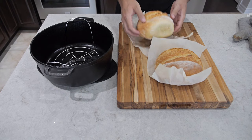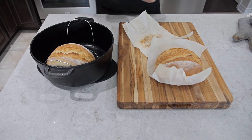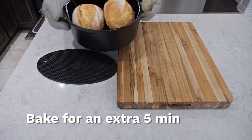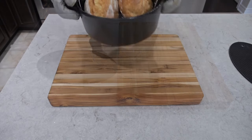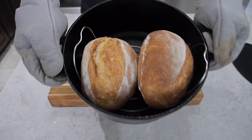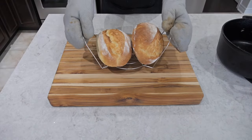Put in a trivet to prevent the bottom of the bread from burning, and we're just going to bake it with the lid off for an extra five minutes. This is optional, but it will give it a nice extra crust, which gives that classic artisan bread sound when you take that first bite.